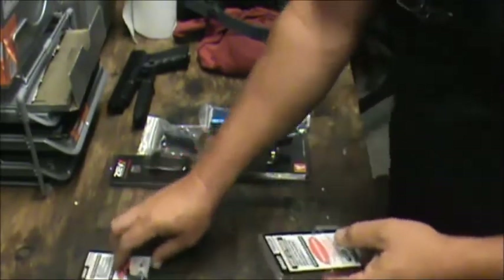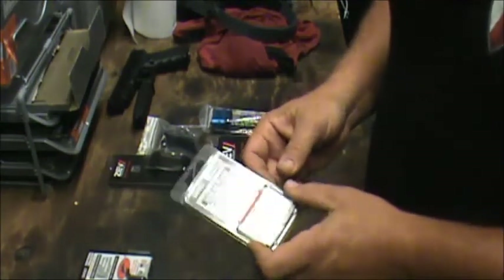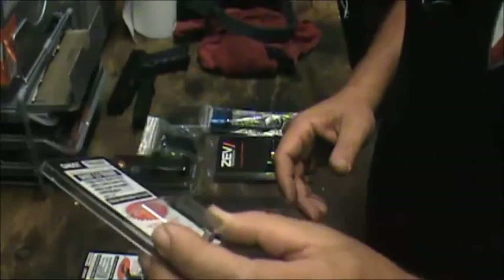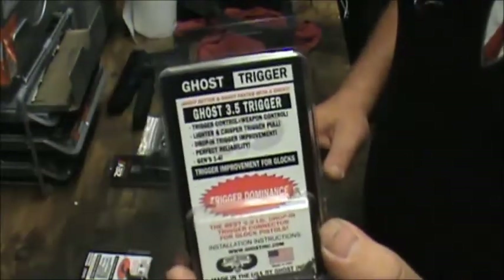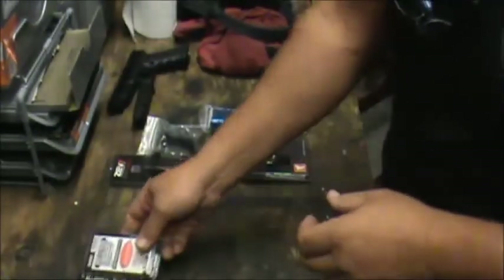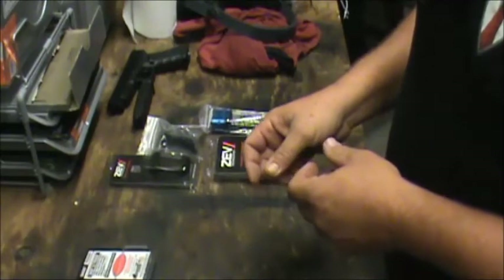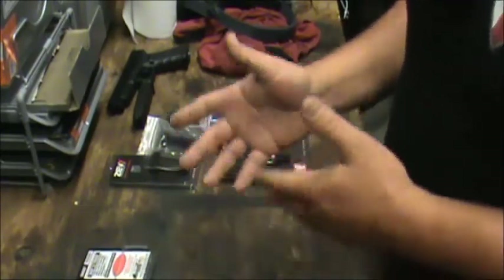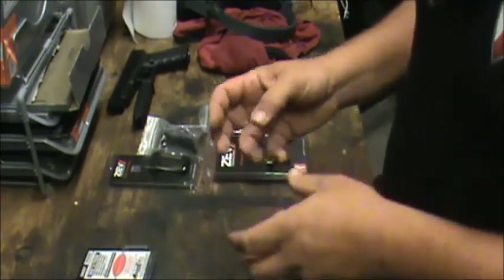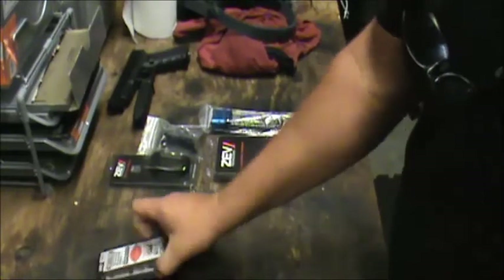Another thing that I always kind of laugh about is what I call the $30 Glock trigger job. These are connectors — a three pound and three and a half pound connector — marketed as such, obviously made by Ghost. These retail for around $15 and they've got a slightly changed geometry for the trigger bar to engage the sear. A lot of people will do that and they'll definitely lighten the trigger down, but they really don't do anything for pre-travel or over-travel, and they're not generally as crisp as if you do something just a little bit higher end. So we're not going to be using those parts.